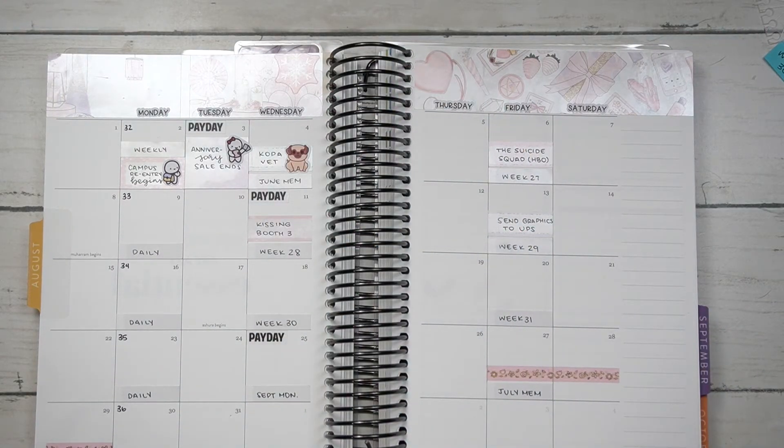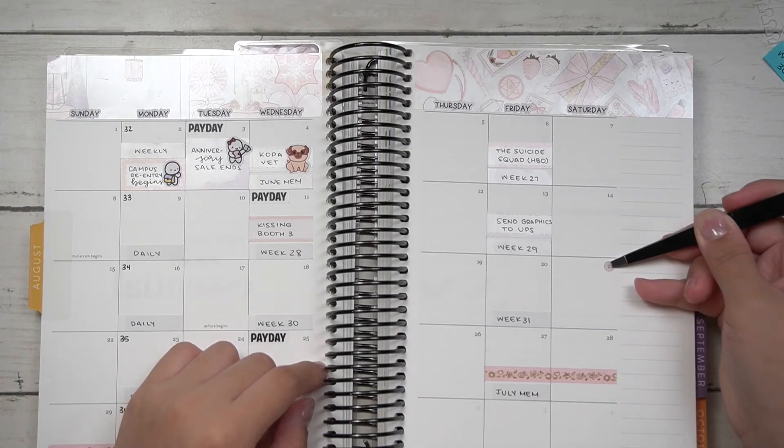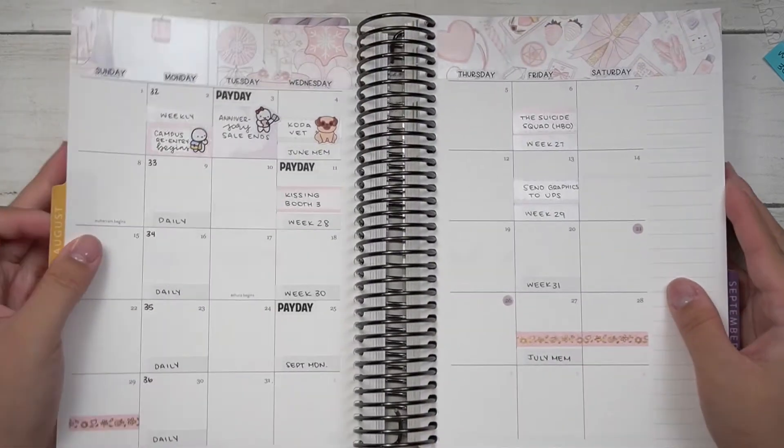This is pretty much the monthly plan-with-me for August. I still have to put a script down that says August, but I have a bunch of reformats and new stuff available for the sale tomorrow. I hope you guys have a wonderful day — I'll see you next time, bye!